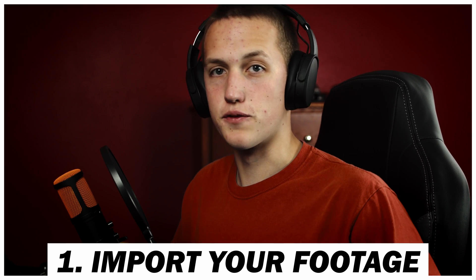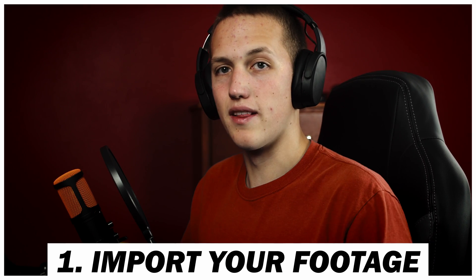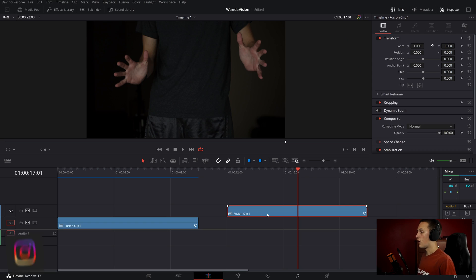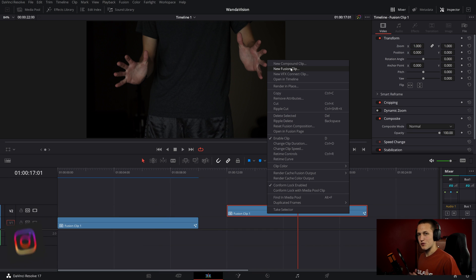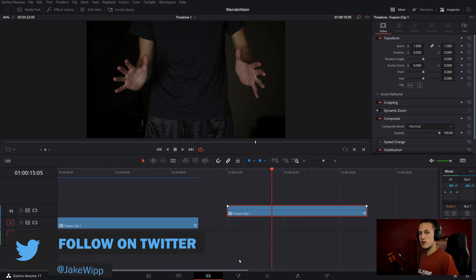First up is going to be to import your footage. Once you've done that and trimmed it to the length that you want, we're going to need to convert it into a Fusion clip. To convert it, all you need to do is right-click and then do New Fusion Clip. I've already done that for mine. Next, we're going to want to head over to the Fusion page.